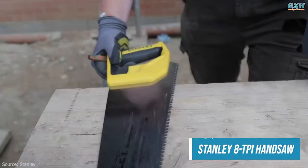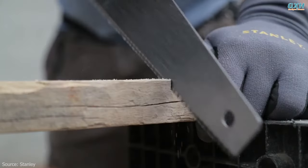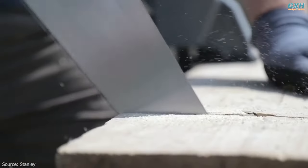Handsaws are essential tools for carpenters, woodworkers, and DIY enthusiasts. They offer control and precision, allowing for accurate cuts in various woodworking and construction projects.